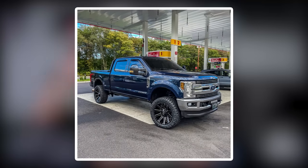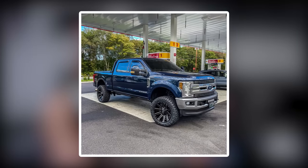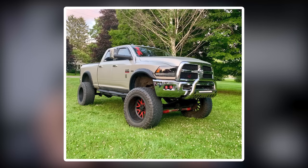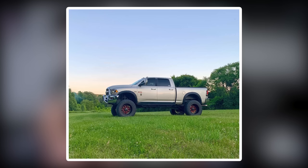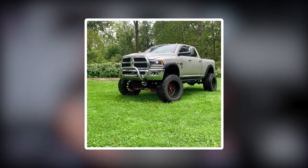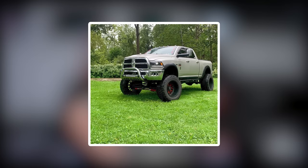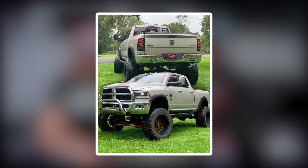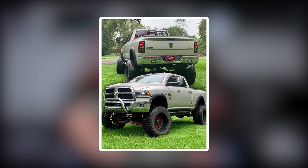Next: a 2019 Ford F-250 Super Duty on Fuel Contra 22 by 10s, negative 18 offset, Ridge Grapplers in a 35 by 12.5, and a three-and-a-half-inch Ready Lift suspension kit. Versus a 2010 Dodge Ram 2500 on some American Force Evo SS's, 22 by 14, negative 76, Toyo MTs in a 40 by 15.5, and a seven-and-a-half-inch Zone lift plus a three-inch body lift. Pretty spicy — I like the red accents a lot. You don't often see red accents on a pewter-colored truck; it makes it pop really well. Got some good pictures in there with a bunch of different angles.